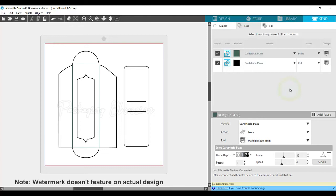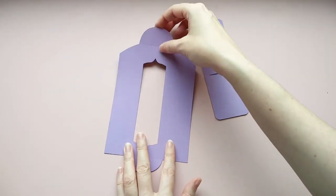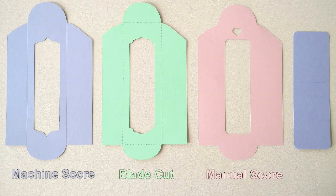For the other methods, using Fine Blade or scoring manually, you won't need to change anything in the software and can simply tell your machine to start cutting. And there you have it. Your design has been scored and cut. Or, if you use the Fine Blade or manual methods, it has simply been cut.